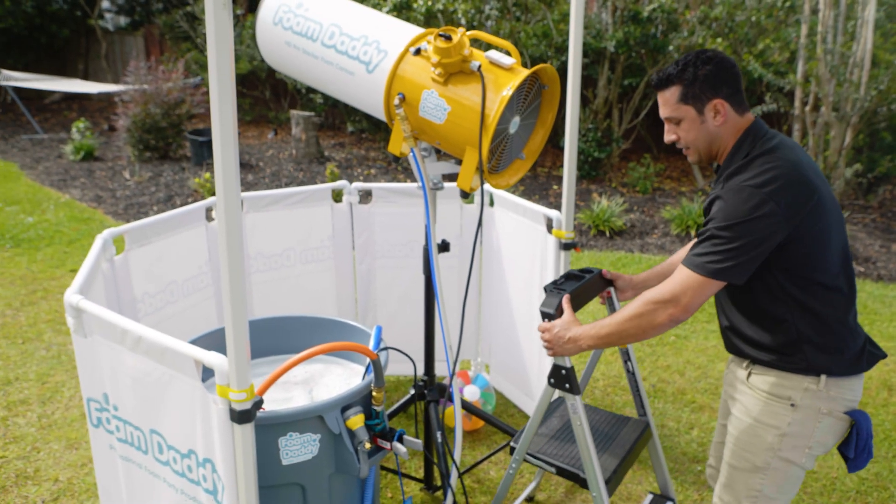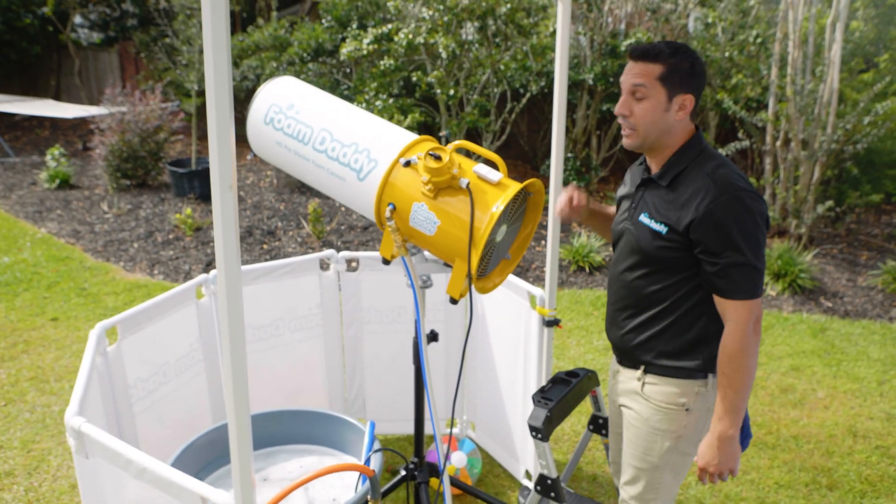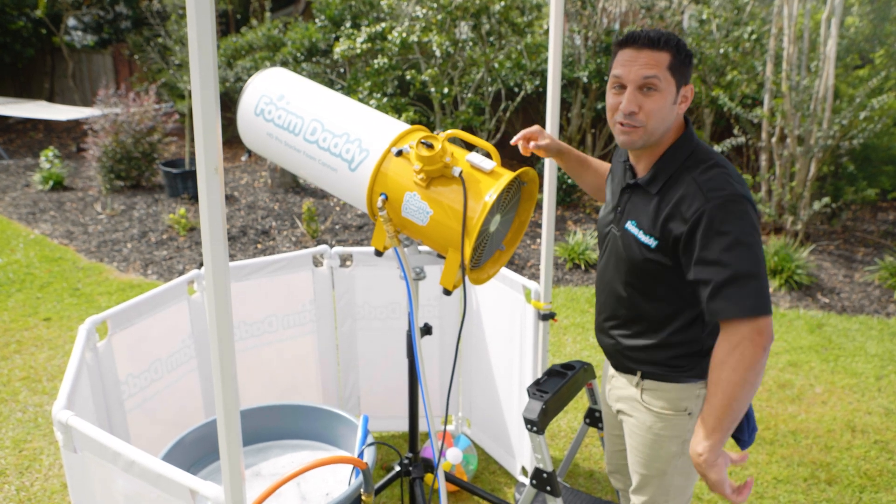We got a beach ball here and a step ladder so that you can oversee the crowd. And other than that, all you got to do is push the button and let's get this party started.